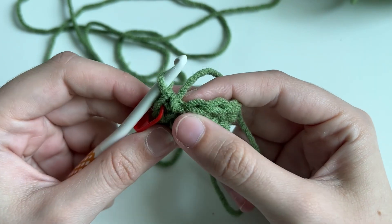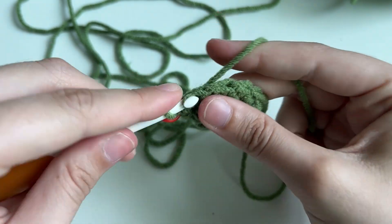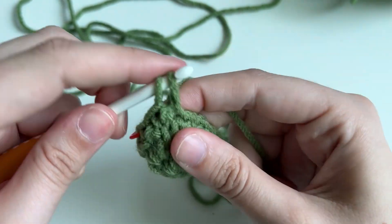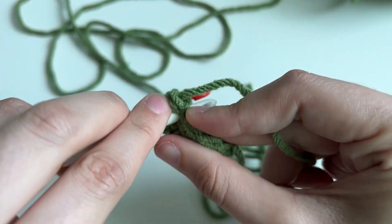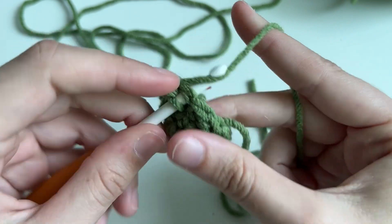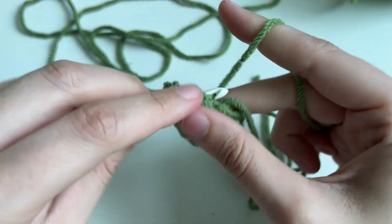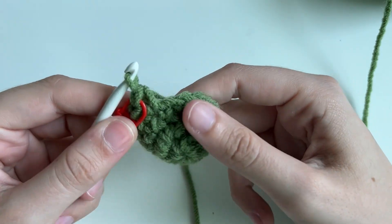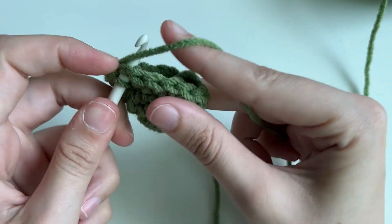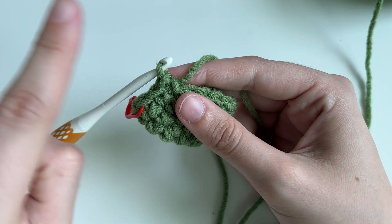Our next round, we're going to do one single crochet and then an increase. So on the next stitch we're going to do one single crochet, and then into the next one we'll do our increase, which is those two — so one, and then a second. We're going to repeat that sequence around. For the next three rounds, we're going to place one single crochet in every stitch. Finish the round, move the stitch marker up, and go around three times.